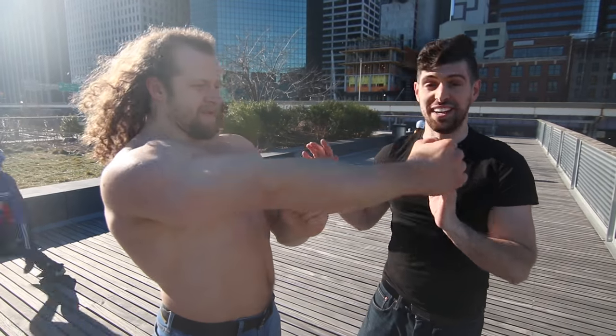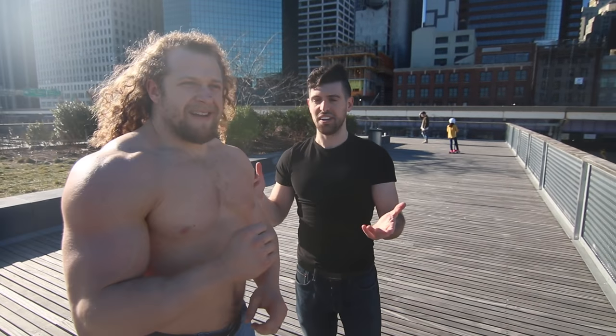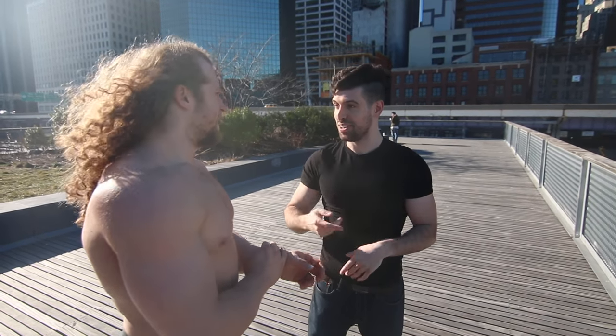He's doing really well — obviously he has a martial arts background, which helps a lot. But the key thing is being relaxed. You're doing great. You want me to hold a bag for you? Yeah, let's do it.